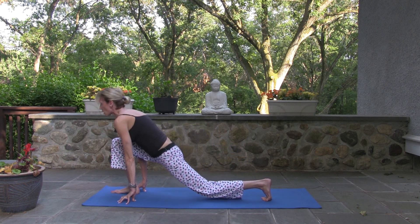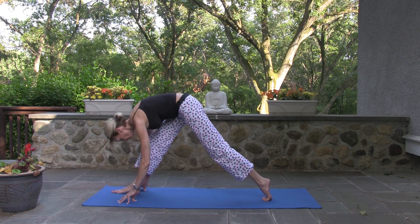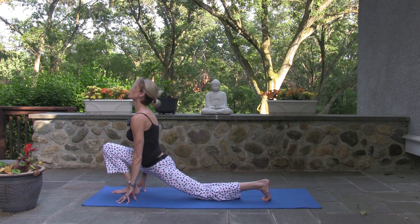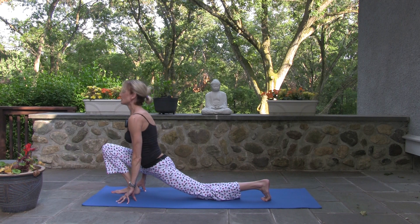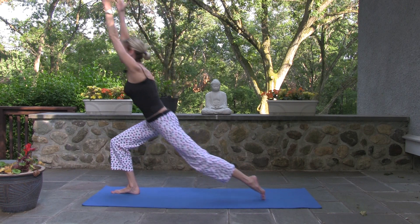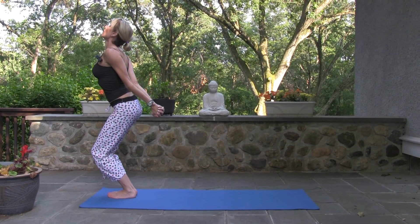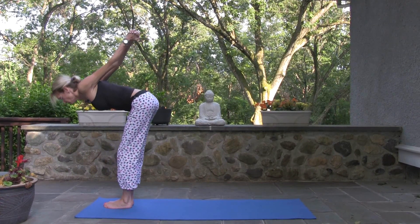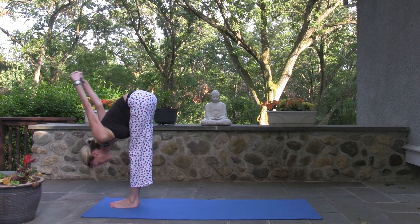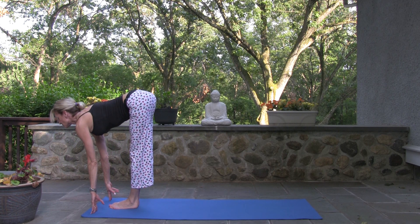Inhale, drop your back knee but lift your chest. Exhale. Inhale — big, huge good morning stretch. Then lift your back knee, heart high, arms high, pull up at your core, and step forward to chair pose. Interlace your hands for a big open heart. Exhale, fold. Release the bind, look up halfway, and offer your heart to yourself and the rest of your day.